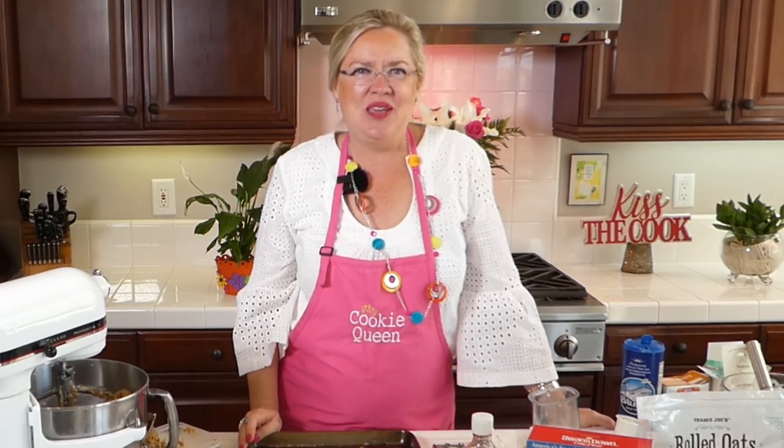At my house, we always have cookie dough in the freezer — always, always, always. I'm always ready with a cookie at the drop of a hat. So that is our ode to the chocolate chip cookie today with a new twist on the recipe — with ground oats, cake flour, and Maldon sea salt on top. So yummy, yummy, yummy!